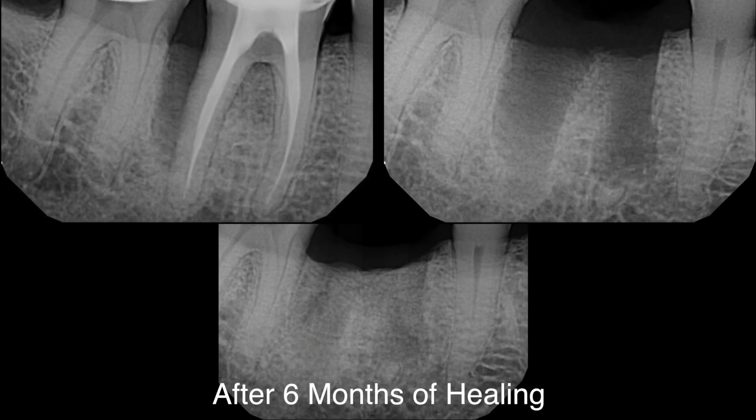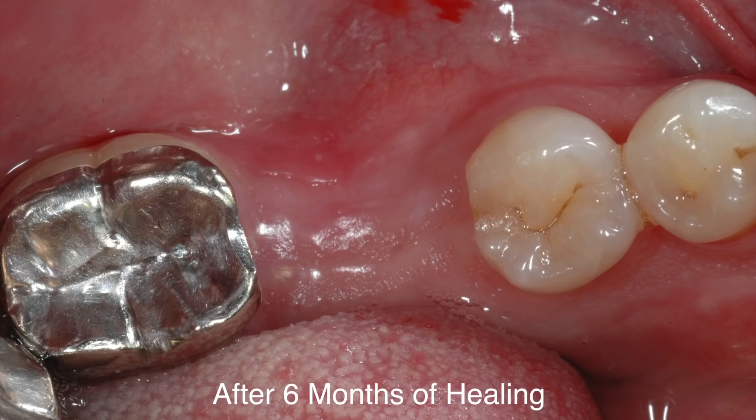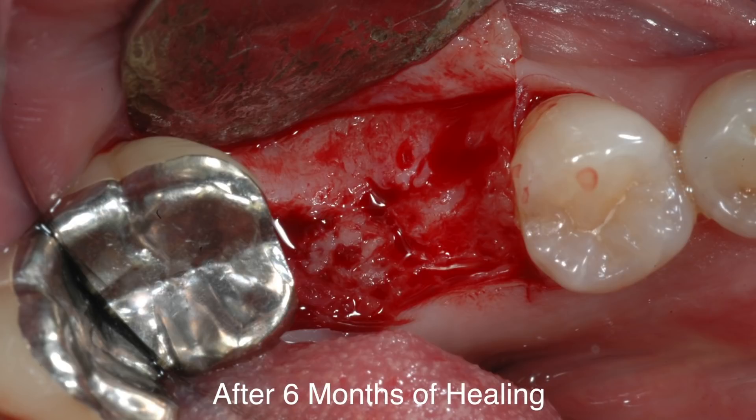This is 6 months post-extraction PRF placement. That's all we placed in the socket — platelet-rich fibrin covered with a resorbable collagen membrane. Note that there is minimum, if any, vertical bone loss, and the alveolar crest is almost perfectly flat. PRF alone in combination with a resorbable collagen membrane has formed an ideal implant site. That's the Dental Minute.